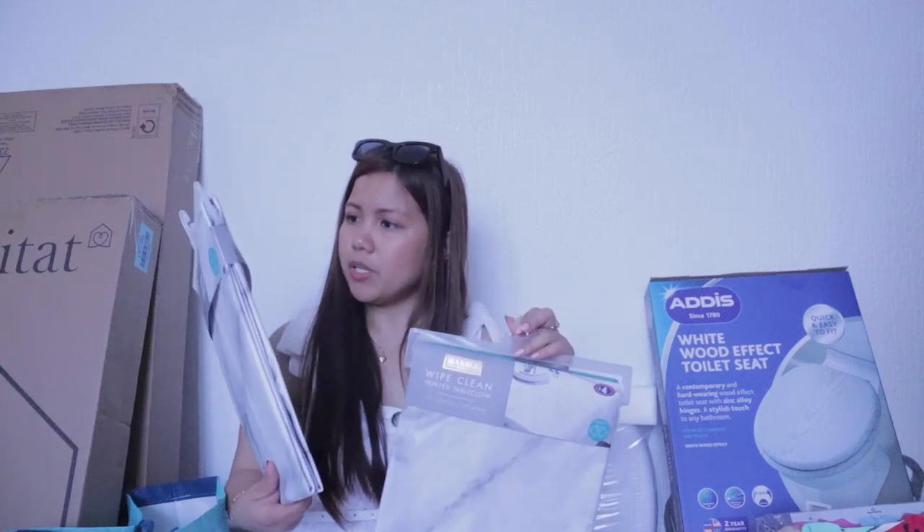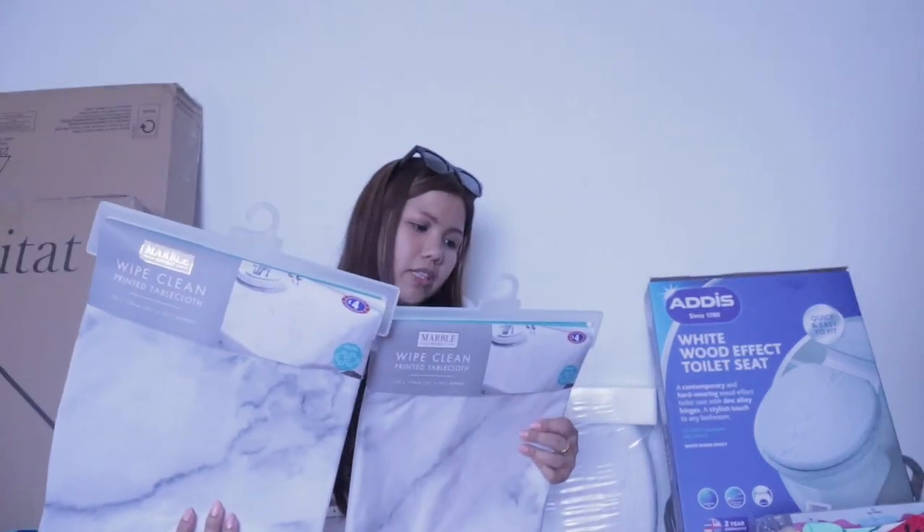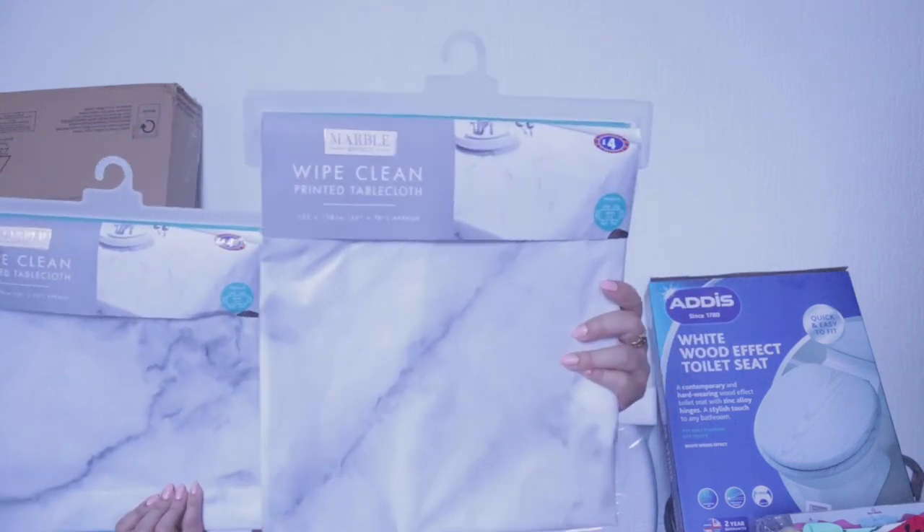I also grabbed Coca-Cola and Fanta. We don't drink Coke here, but since I have a birthday party tomorrow I will put it there for maybe some people who love to drink it. And Fanta — that's just for the kids. And from B&M I purchased two table cloths, which are 4 pounds each. This one is a white clean printed table cloth, medium, four to six seater, 132 by 178 cm. It's good for 4 pounds. I love marble things, that's why I purchased it for the party.